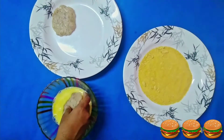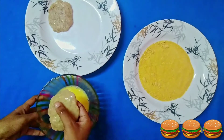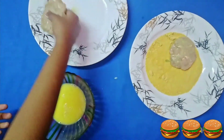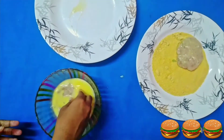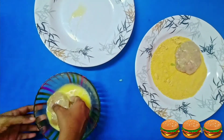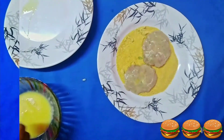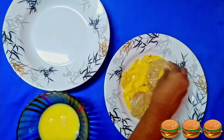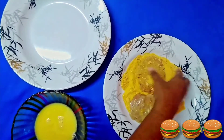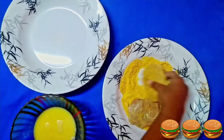For coating, we are using beaten egg and breadcrumbs. First, dip the patty in the egg mixture and then place it in a plate of breadcrumbs. Finally, coat the patty with breadcrumbs. Make sure all the sides are coated properly to get a crispy chicken patty.